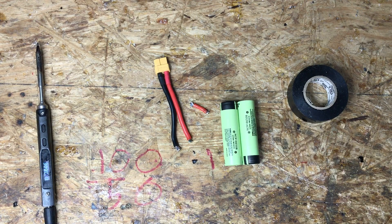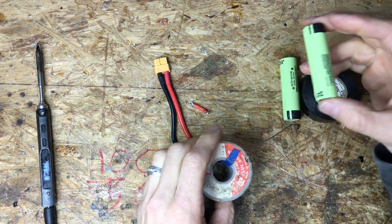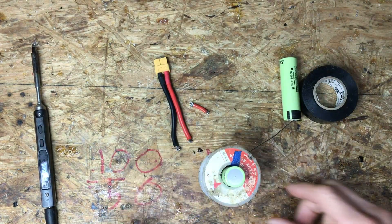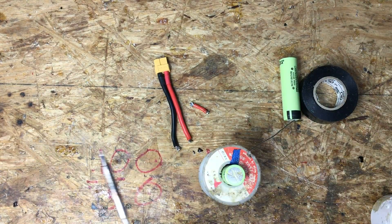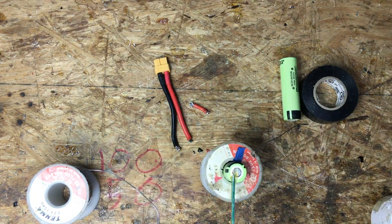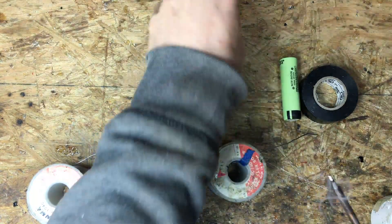The first thing we need to do is tin these and make them ready to go. These little flux holders work great for holding batteries. Tin all the ends of the batteries — I've got my TS 1000 set at 350 right now.